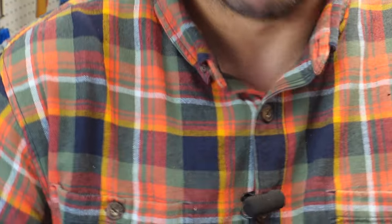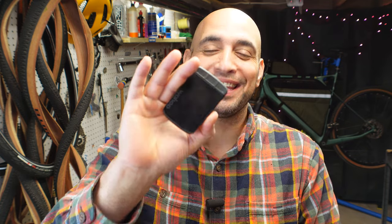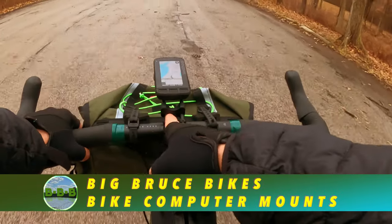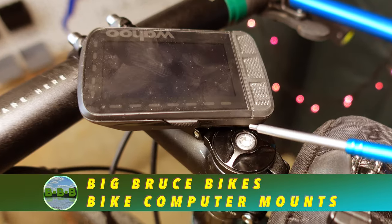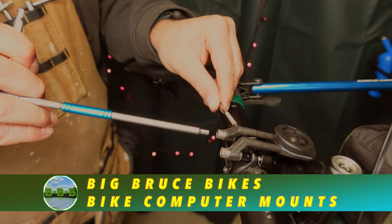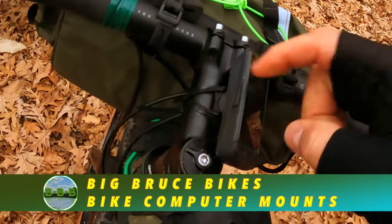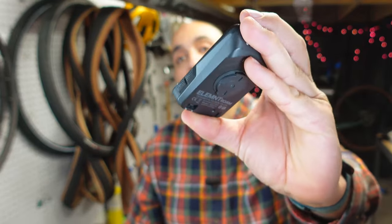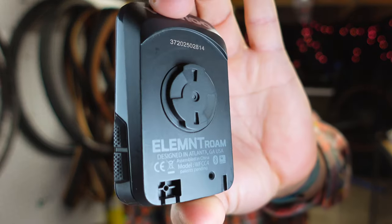Hi everybody, welcome back to Big Bruce Bikes. I'm Big Bruce. What we're going to be covering today is not the Elemental Roam bike computer — it is going to be the mounting systems for the bike computer.